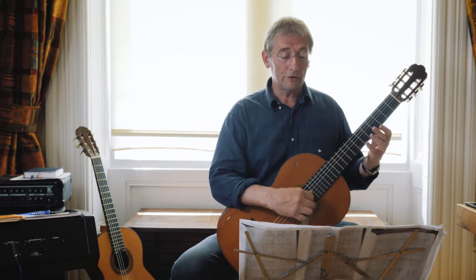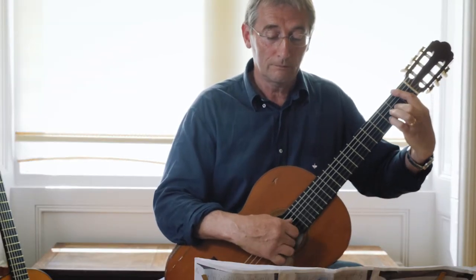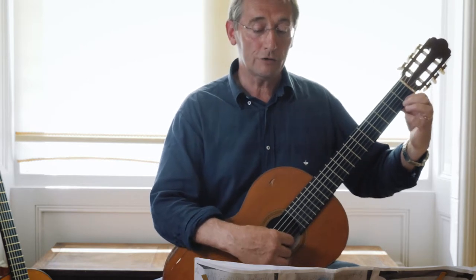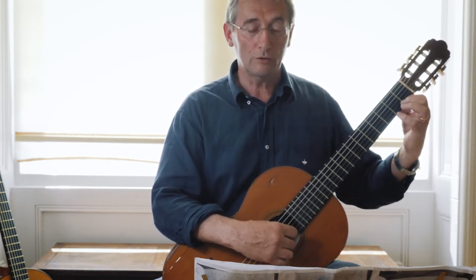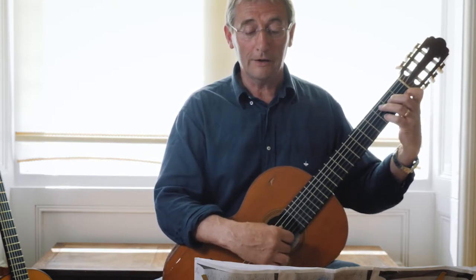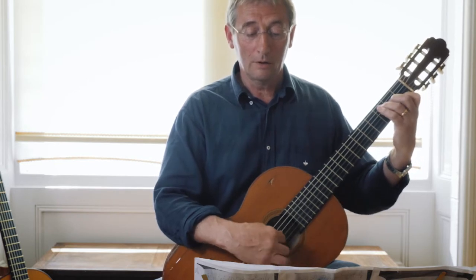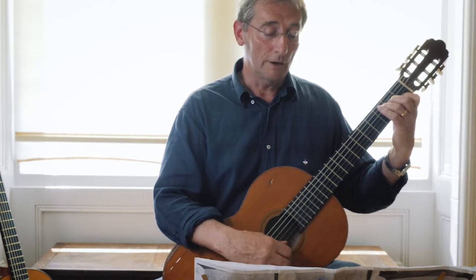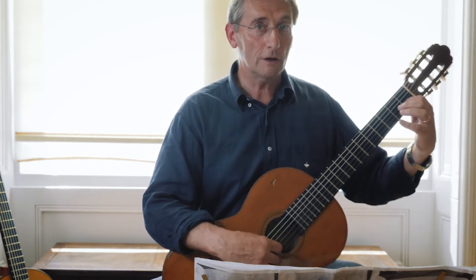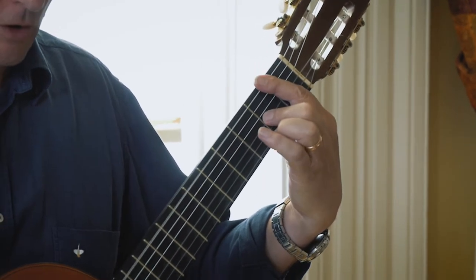You've got similar things going on in bars nine and ten, and there's something slightly different. You've got to pull off this legato thing — legato means smoothly — pull off from first to open string, and then a bit of a C. And now you're down onto the last line; you've got another pull-off legato from C to B, onto the bar chord.